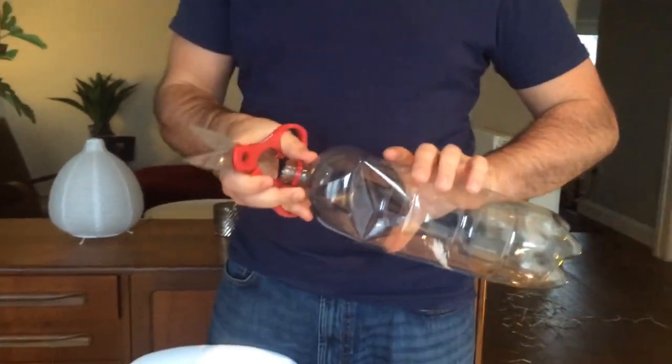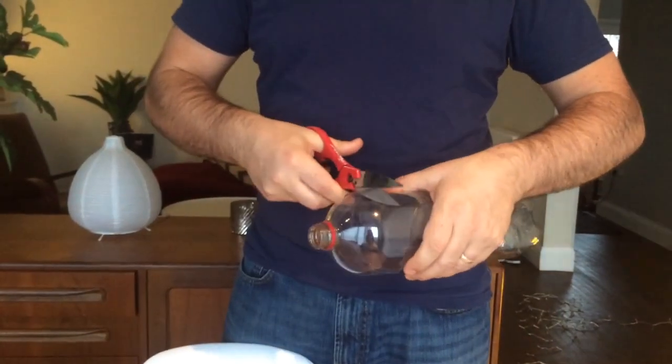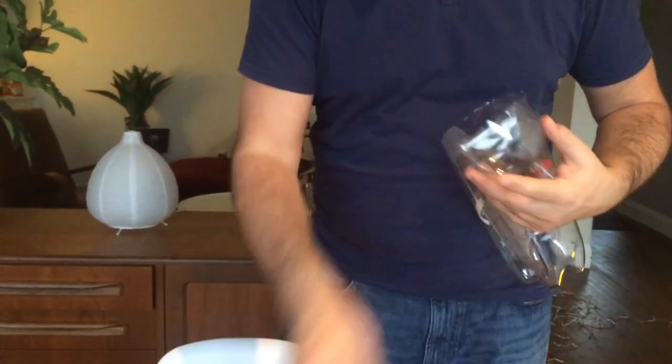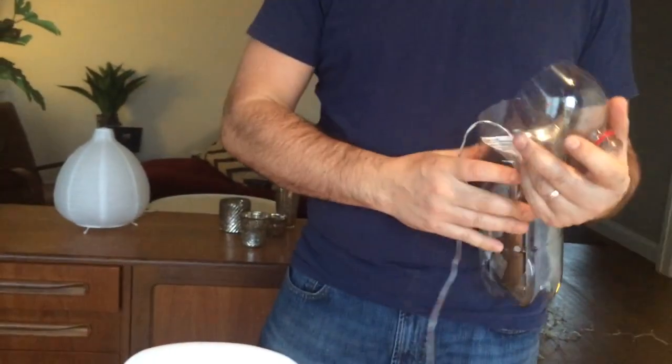Not necessarily all the way — leave a little bit around the side just to keep it attached. Open it up, put the plug in, and make sure it's dry inside.